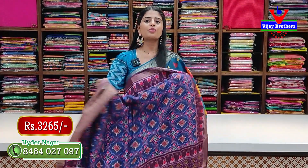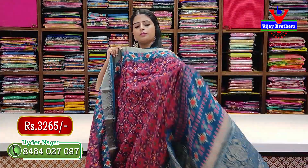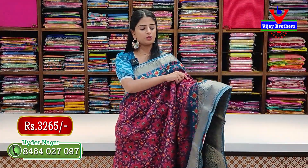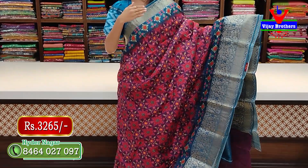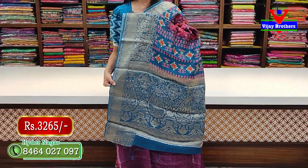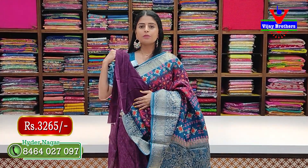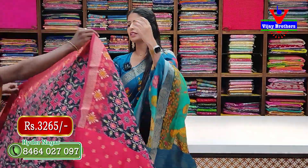Next variety — same Patola style but a different variety. Two-side weaving borders with the body fully in Patola print. The pallu is contrast with a printed pattern, and the blouse is self-colored. Price: 3265 rupees, including blouse.